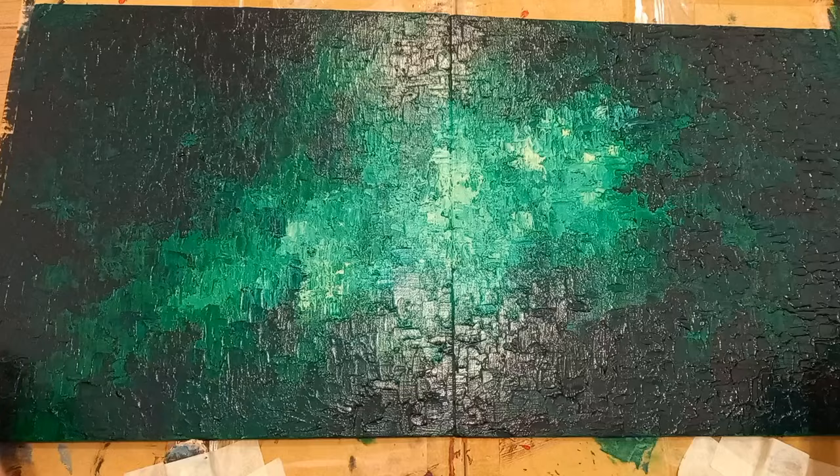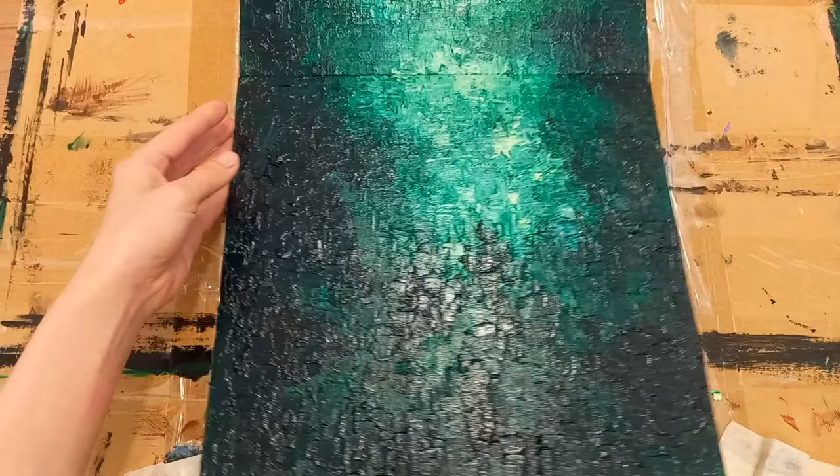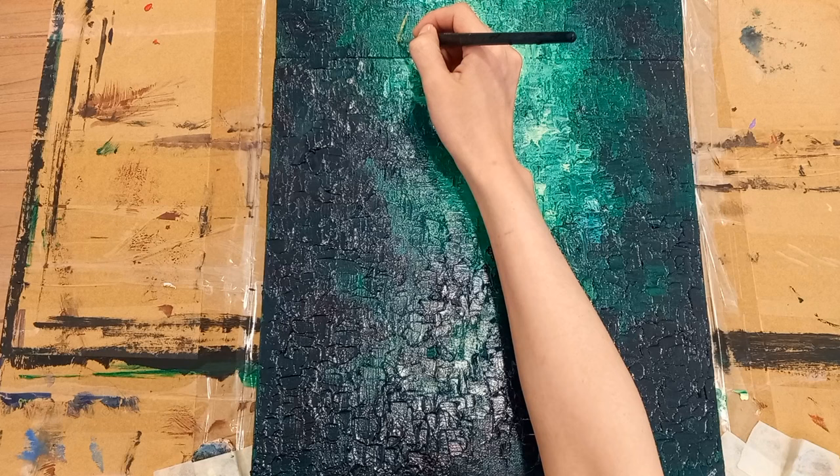Once you're finished, leave the canvas to dry overnight. For this piece, I've decided it looks better oriented in portrait mode. To be honest, I'm not too happy with this piece, but it felt like too much time and effort had been put into it to abandon.